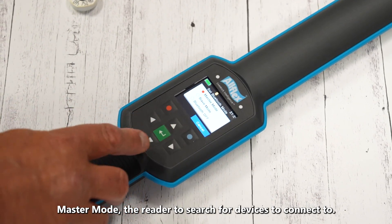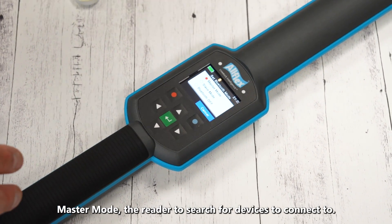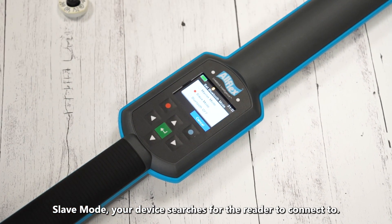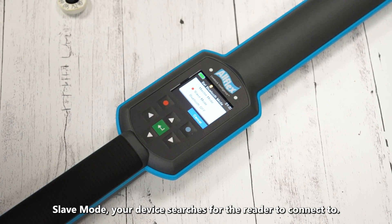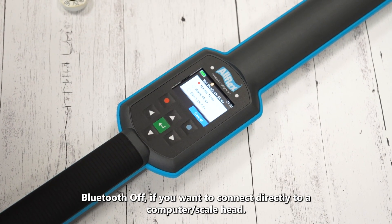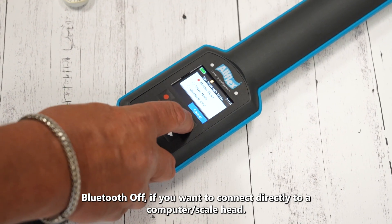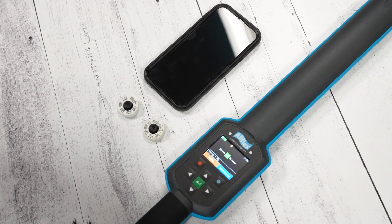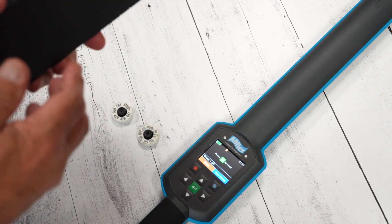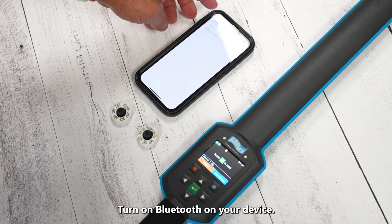For basic iPhone and iPad use, we'll leave it in IAP — the reader will stay connected consistently with those devices. In the Bluetooth Mode options we see Master, Slave, and Bluetooth Off. In Master mode the reader goes out and tries to pair with a device such as a phone or tablet. In Slave mode it waits for the device to find it. In Master mode it actively scans the room looking for a Bluetooth device to connect to.